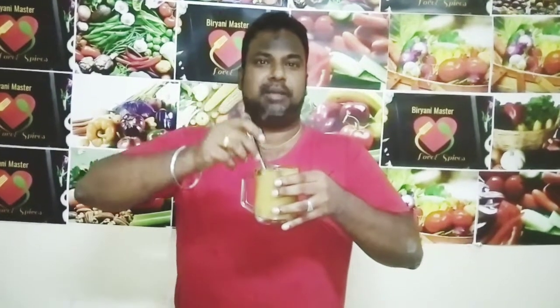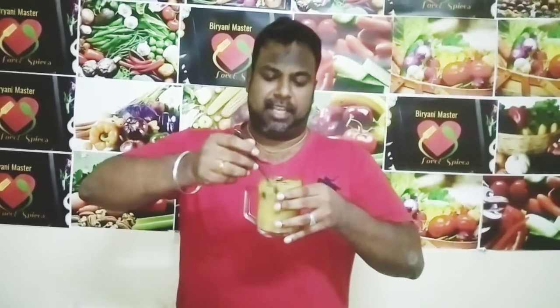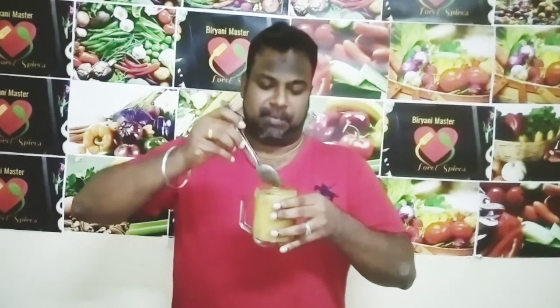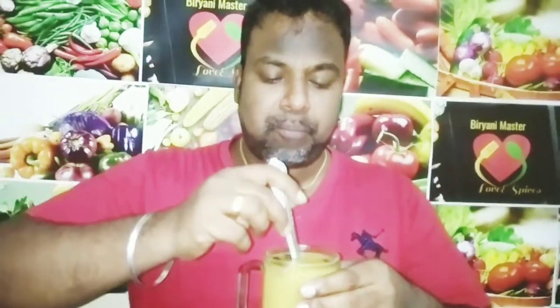Now the fork is set and it's cooked. Let's have a taste.